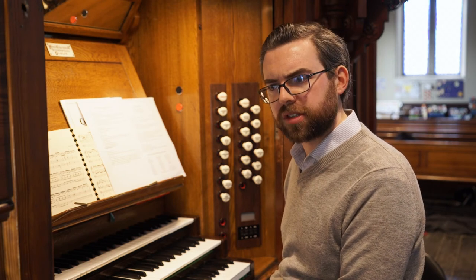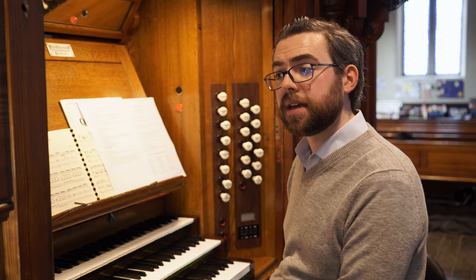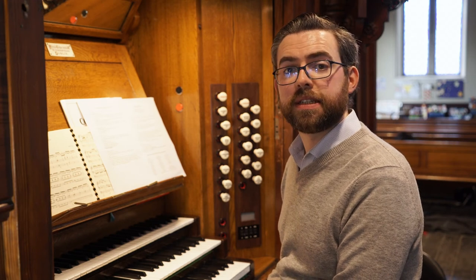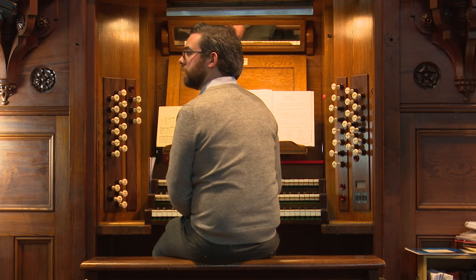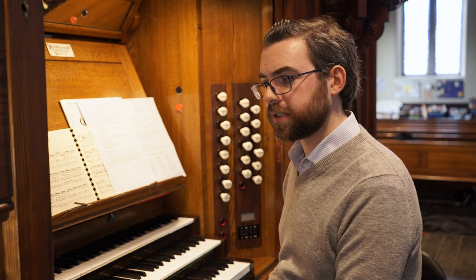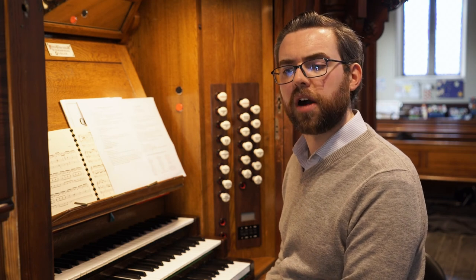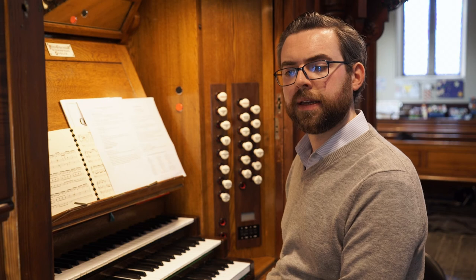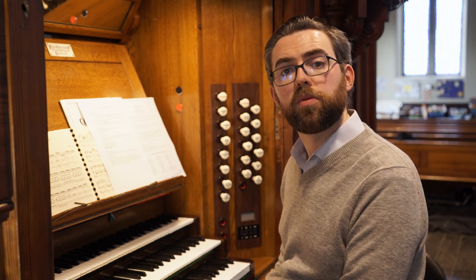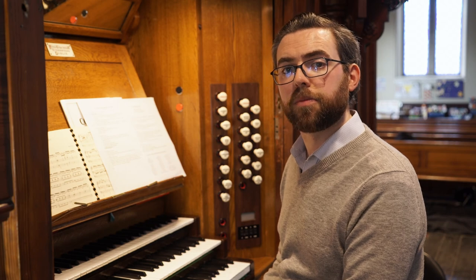It's very useful to know what sort of registrations these composers had on their own organs. One of the wonders of the internet is that not only can we find these registrations and stop lists very easily, we can also even listen to recordings of these organs — the organs that composers played and knew very well. Some of them even survive unaltered from the times of these composers themselves, and so it can give us a very clear picture of what the music would have originally sounded like. We can use these recordings to build up a bank of sounds in our mind that we might bear in mind when we're choosing stops for particular repertoire.